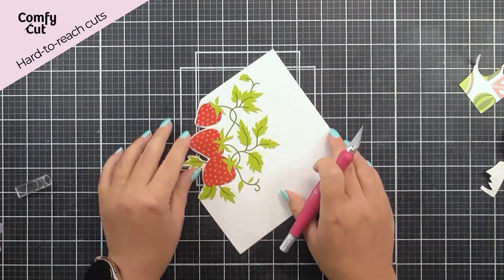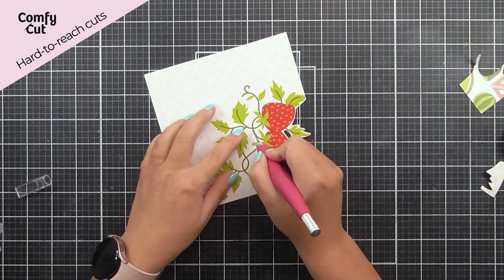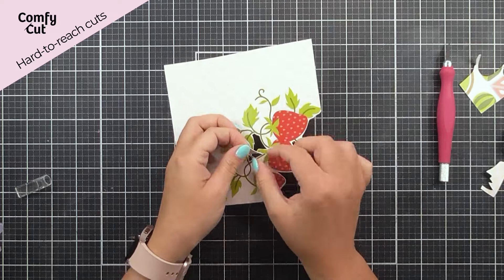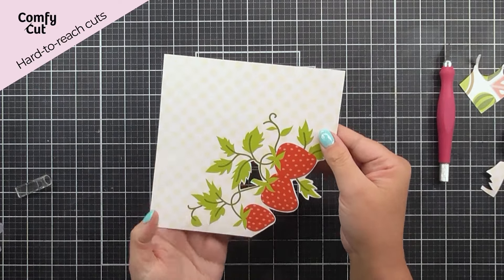The craft knife is fabulous for getting into any areas that you wouldn't be able to get into with scissors. As you can see here, I'm cutting away this landlocked area, and that's something that you wouldn't be able to get into with scissors. So that does that fabulously — you can see that we have that fabulous little hole on there.